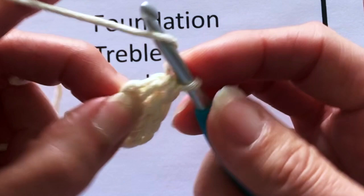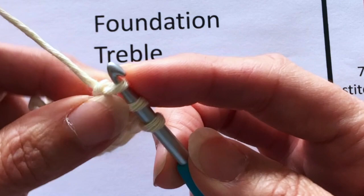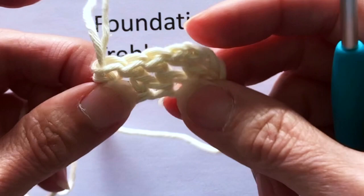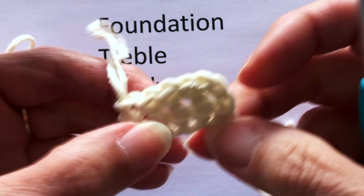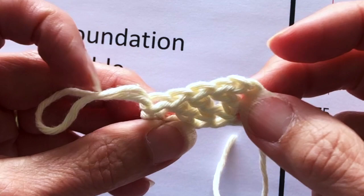As a recap: put your hook through both front and back loops of the chain stitch, pull through to start the stitch, then pull through again which is the equivalent of the chain stitch, and then through both times which is the equivalent of the treble stitch. You can see we've got the chains along the bottom and the treble stitches along the top that are easy to count.